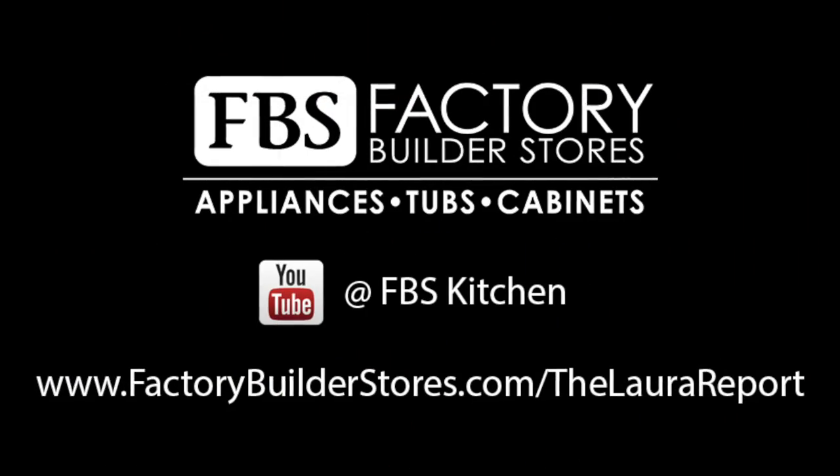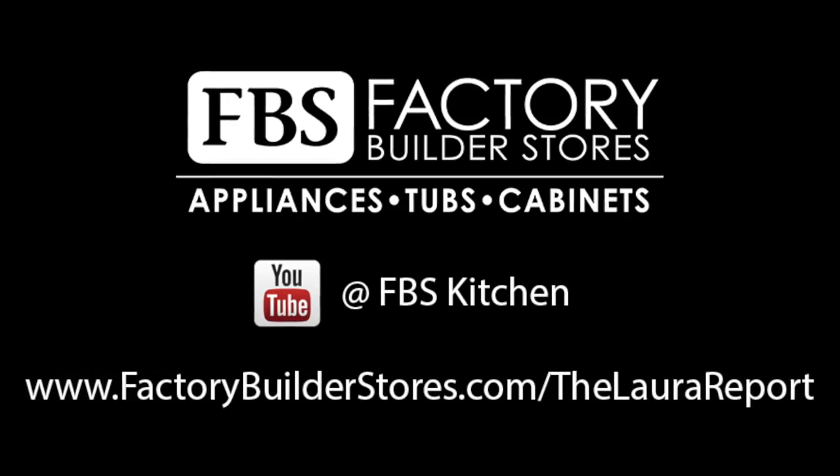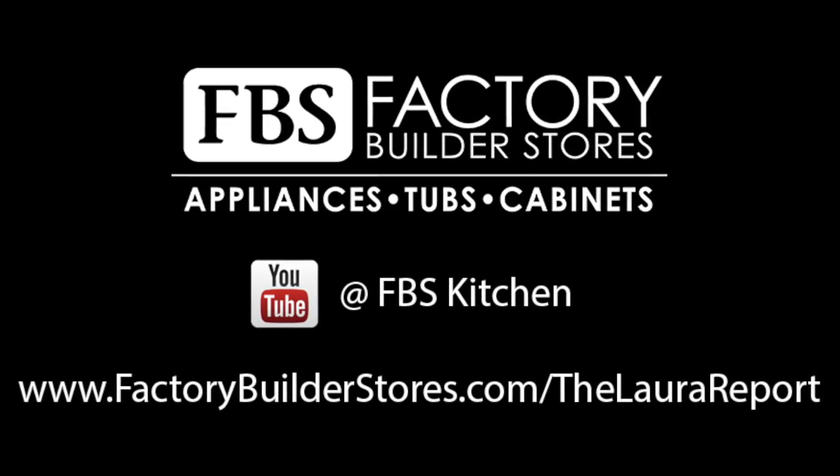Well, that does it for this edition of the Laura Report. If you would like to make a request for our next Laura Report, fill out our form at FactoryBuilderStores.com/the-Laura-Report, and you can check out more Laura Reports on our YouTube channel.